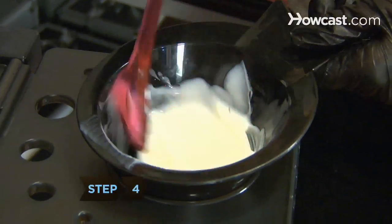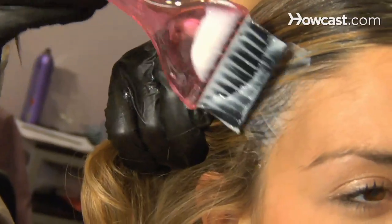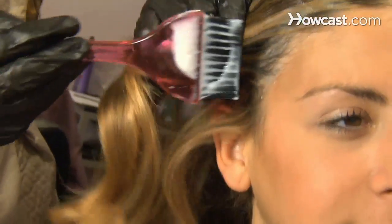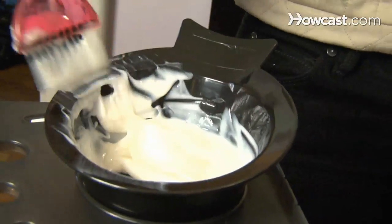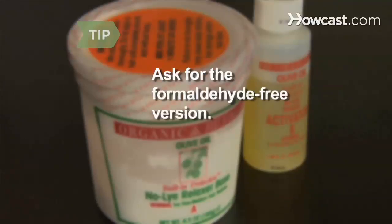Step 4. For a semi-permanent solution, get a keratin treatment, which adheres to the surface of the hair. The treatment lasts for several weeks and gradually washes out. It usually doesn't work for people of African descent. Ask for the formaldehyde-free version.